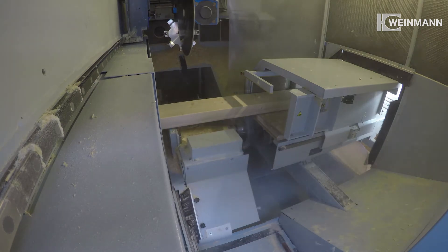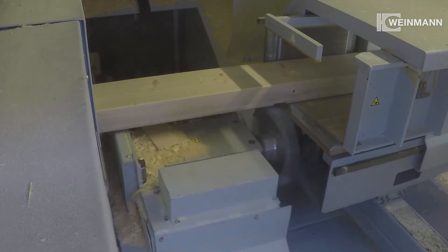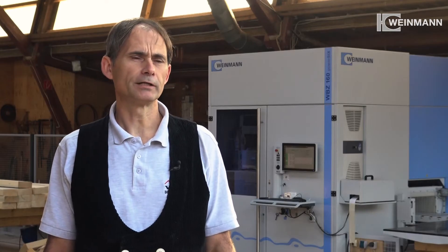The undersides of the components are processed by the underfloor unit. Six-side processing comes with the advantage of not having to turn the component. This prevents slip in the tool-component interface, which ensures continuous precision. The accuracy will then be greatly enhanced.